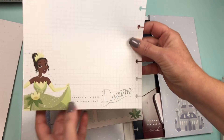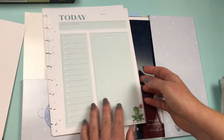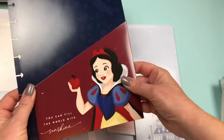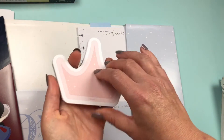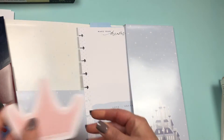And on the back you have Tiana — 'never be afraid to chase your dreams.' So you get 20 sheets of those as well. Then we have a folder and that folder is Snow White — 'you can fill the world with sunshine.' We have a paper pad, a gummed paper pad, that goes like this with the crown. Cute.